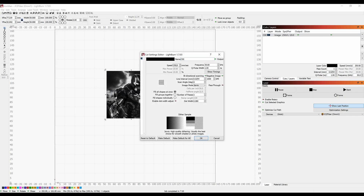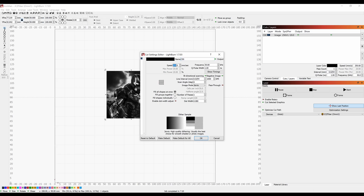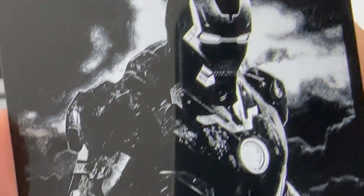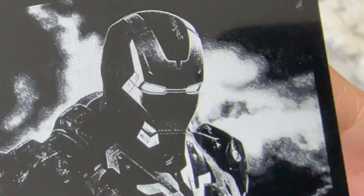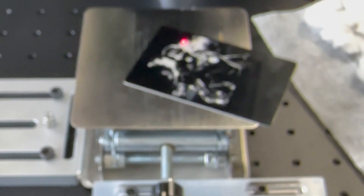Here I'm going to do an aluminum business card at speed 200, frequency 30, q-pulse 1, and a line interval of 0.054 — basically 1000 DPI. I'll run this under a time lapse. It is really slow, but because of the DPI, it's going to give you great quality images. I had to inverse the image, and look how nice and clean that is. Absolutely amazing — you can barely see the dots. The image is just great. It did take about 10 minutes, but that just shows the quality of the laser itself.